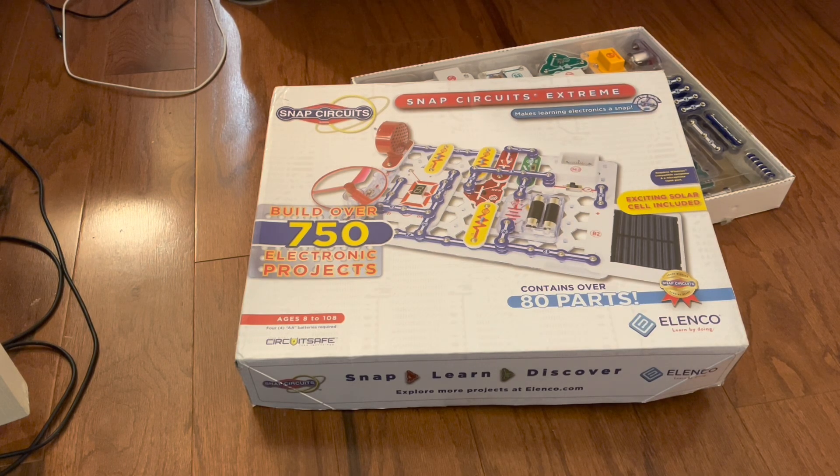Hello everybody. In this video I'm going to be going over all the basic things that you should know before getting into this series of all the projects in Snap Circuits Extreme.